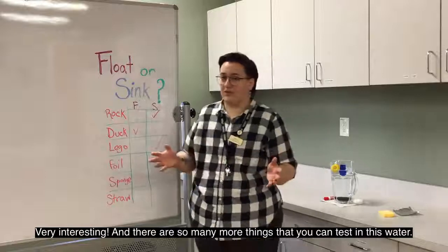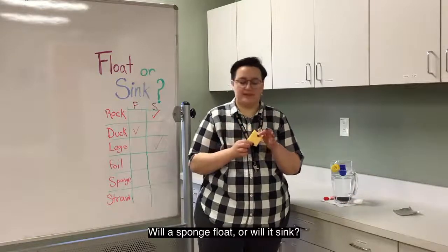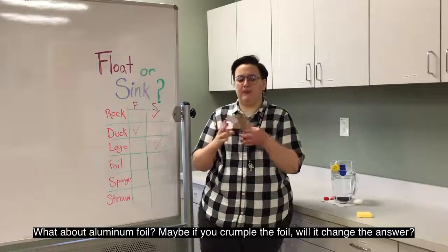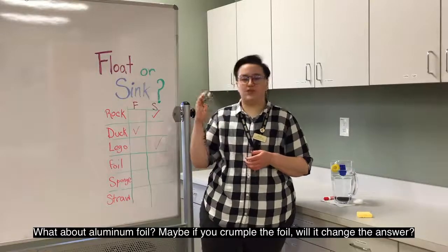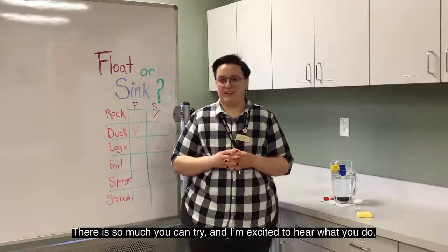And there's so many more things that you can test in this water. So look around your home and see what else you have. Will a sponge float or will it sink? What about aluminum foil? And maybe if you crumple the foil, will it change the answer? There's so much you can try and I'm excited to hear what you do.